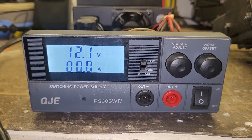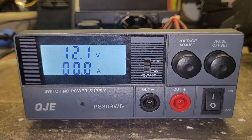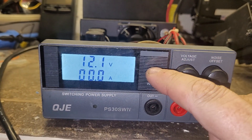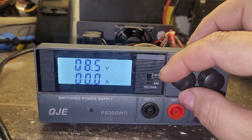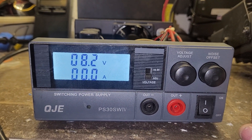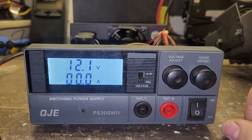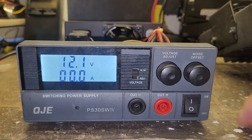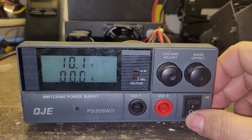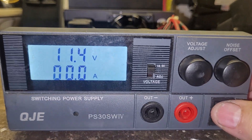This thing specifies 13.8 volts in the manual but it's not doing that at all. It's adjustable from 8.2 to 12.1 volts — that's what it's doing.